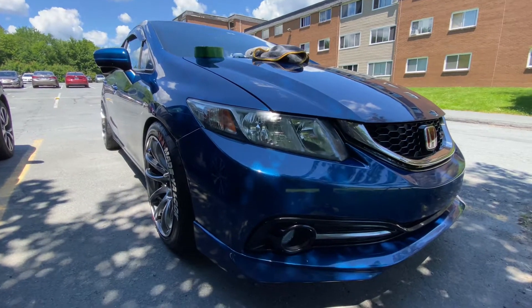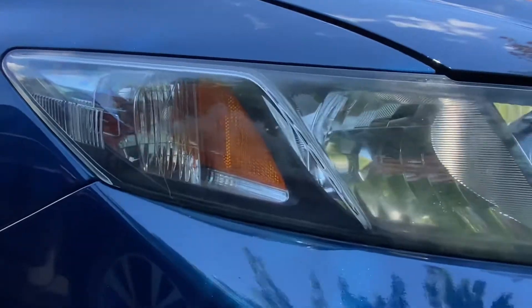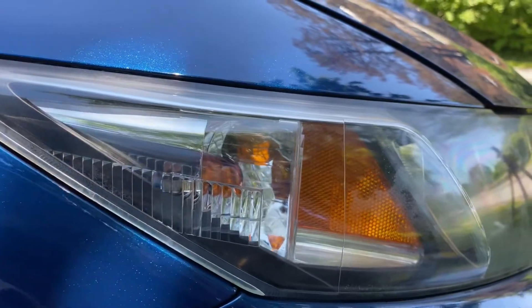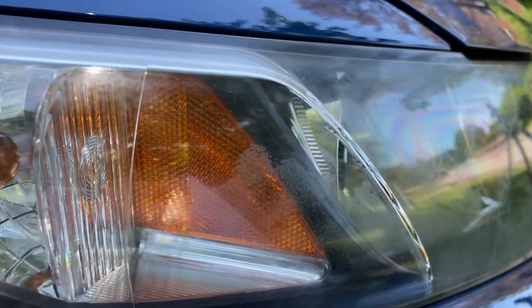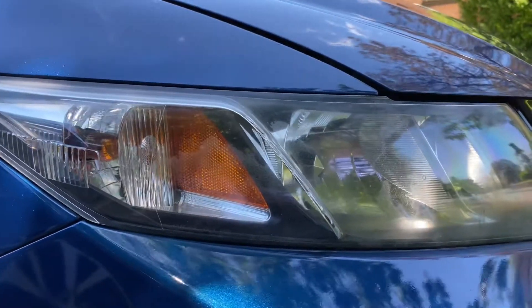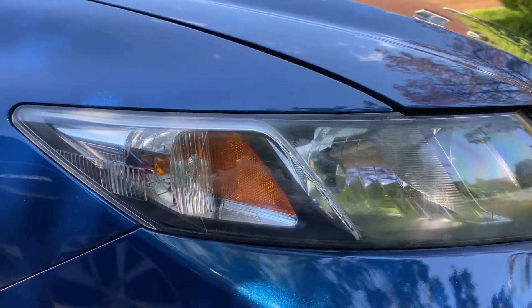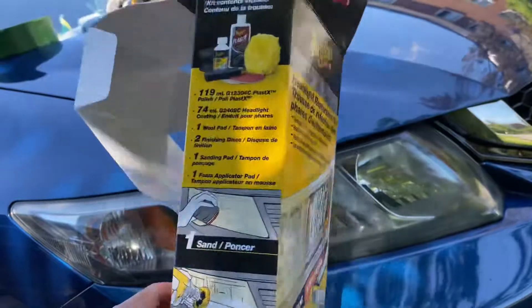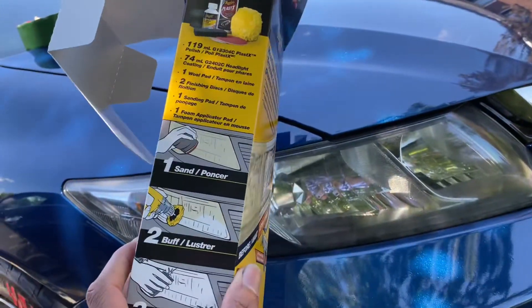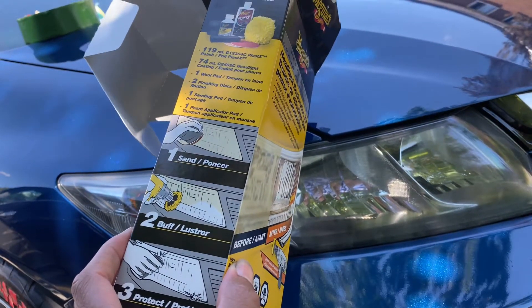As you can tell, this video is different. If you look closely, the clear coat on the headlight is mirrored with a brown kind of material on it. The way to fix this problem is to use a headlight restore kit. You can get this at a store like Canadian Tire. It's a three-step kit — sand, buff, and then you put the protective coating on it.